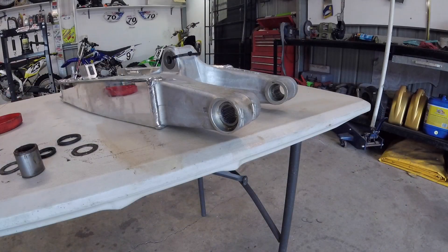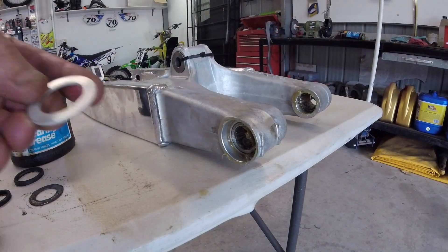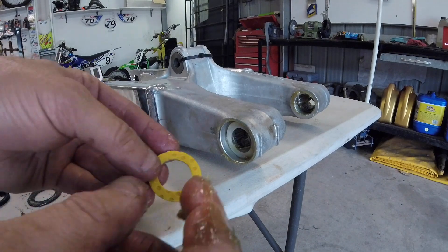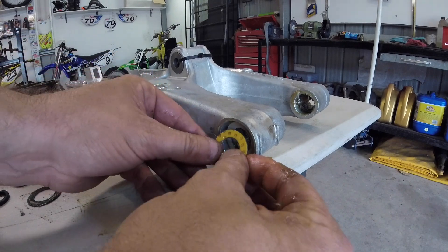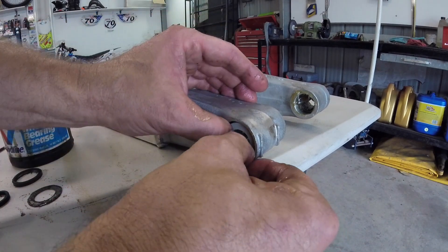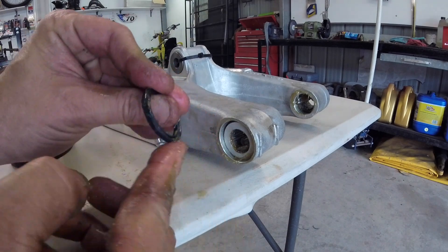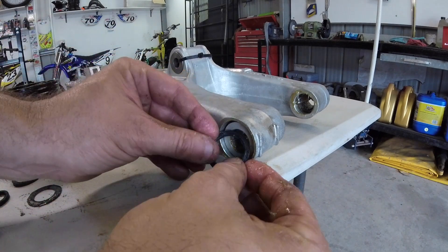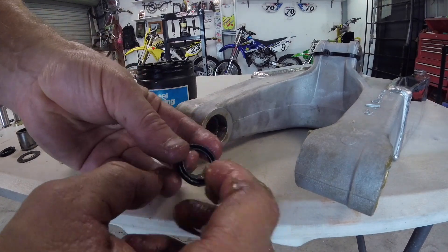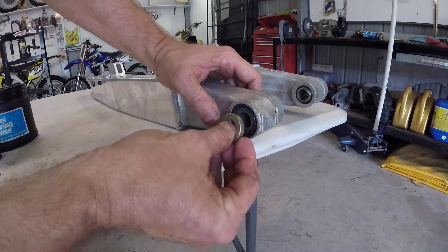That looks about there. Now with both bearings in and flush, just need to grease these bearings up. Now we need to put these washers in — smear a little bit of grease on them. That one, the one with this funny pattern or coating on it, and another one of these ones. Finally the dust seal — the part with the groove in it, just put a little bit of grease in there, just so that it seals up nice and good. Put that piece facing inwards, and this one here just had the seal on the inner side. And that's it — these washers go on when you install it to the bike.